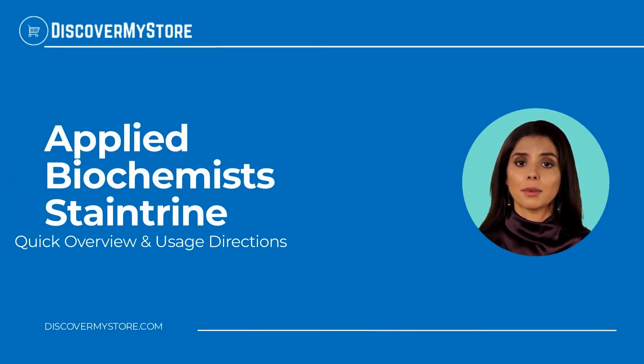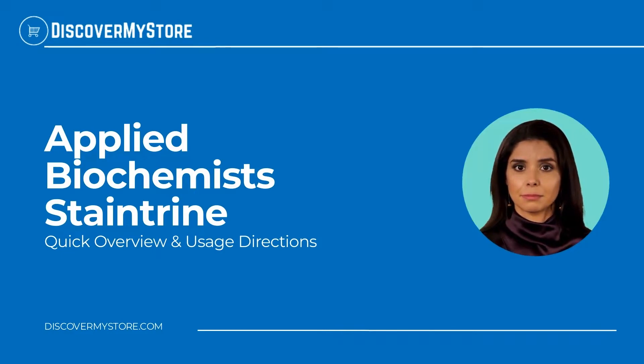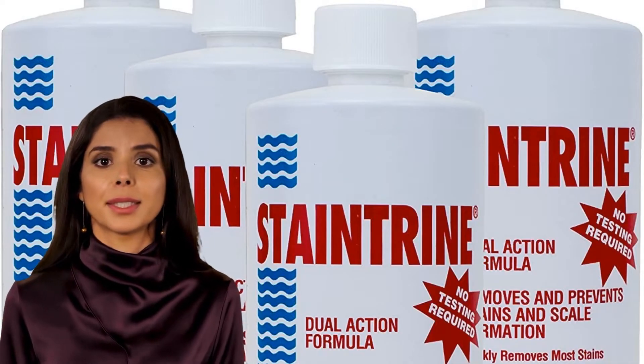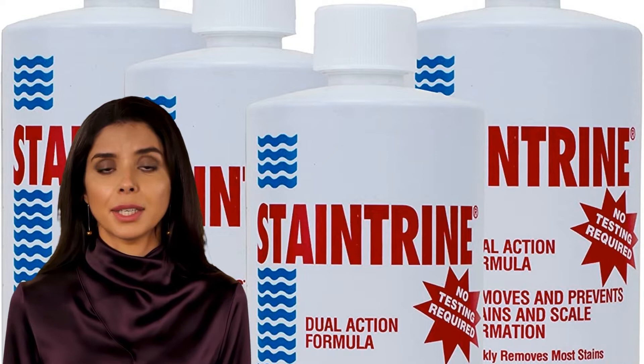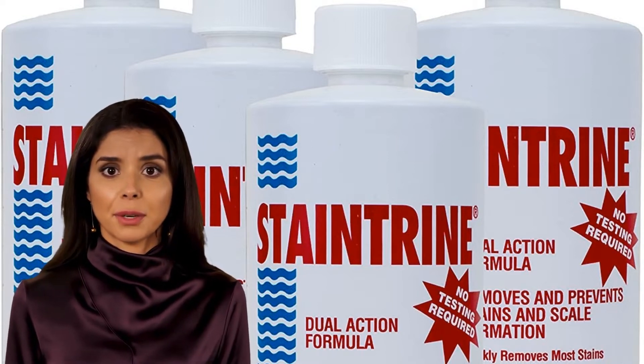Hi! In this video, we will quickly overview Applied Biochemists Stain Train. What is Applied Biochemists Stain Train? This product removes existing metal stains and sequesters metals in the water to prevent new stains from forming.